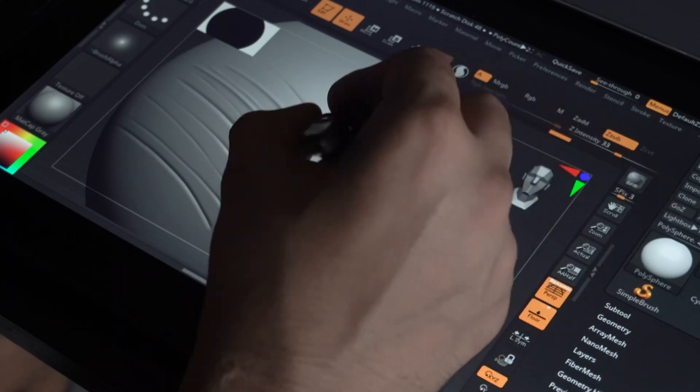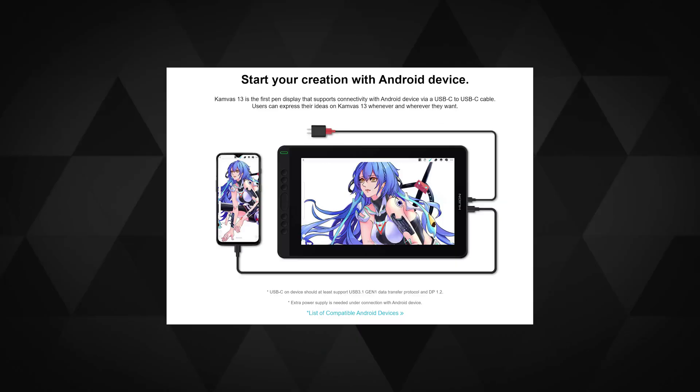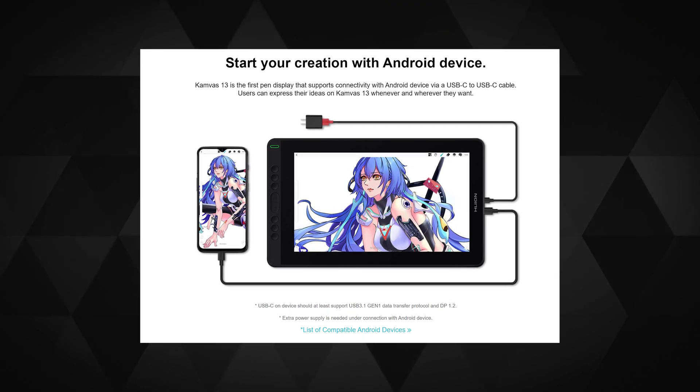You can also work on your Android devices with this tablet — they have posted a list of compatible devices on their website. But you would need to connect to a power source when trying to use this on an Android phone, and make sure it's a USB-C 3.1 Gen 1 with DP 1.2 as mentioned earlier.